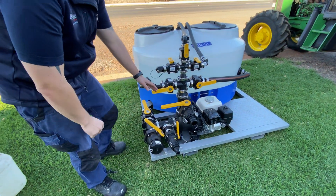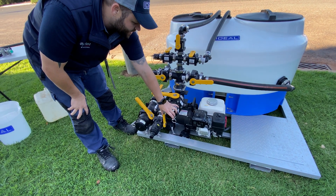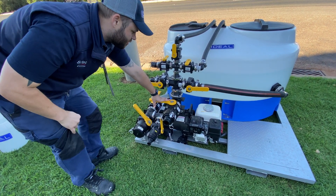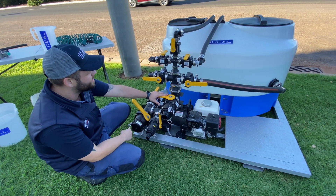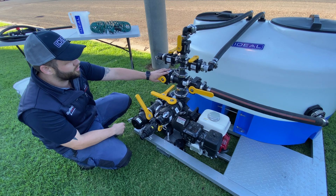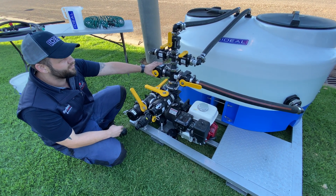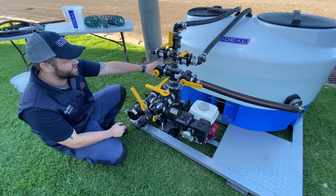Up on the top here we've got our three inch outlet as well. At the moment we've got it coupled down to two inch depending on what your requirements are. Up the top on the pressure side of our pump we've got two two inch taps here which are agitation taps for the mixing unit itself.